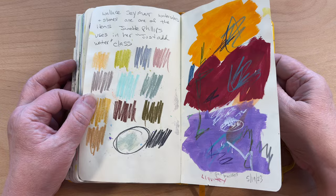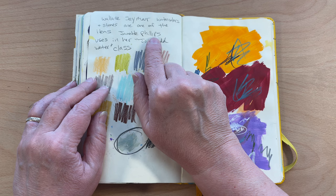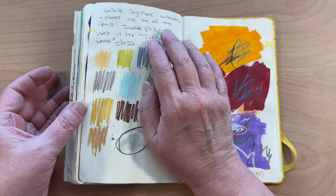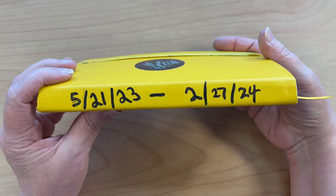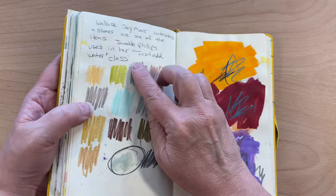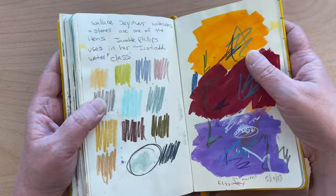The last few pages are my swatching pages. I saw a video where somebody was using Wallace Seymour watercolors — it was Jeanette Phillips, she does these really loose floral watercolors. I want those Wallace Seymour, but they're in the UK and I don't think there's a US distributor. If you're in the UK, look them up — it's Wallace Seymour, but I think they've changed the name to PIP Seymour. Absolutely breathtaking watercolors. Okay, so that is the two sketchbooks.